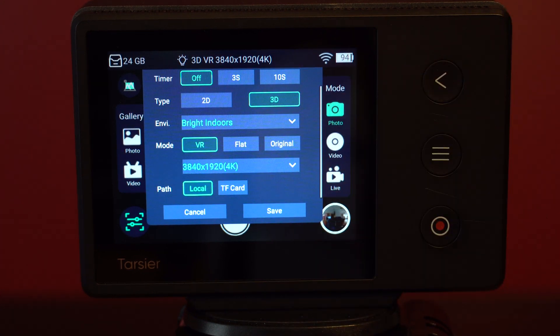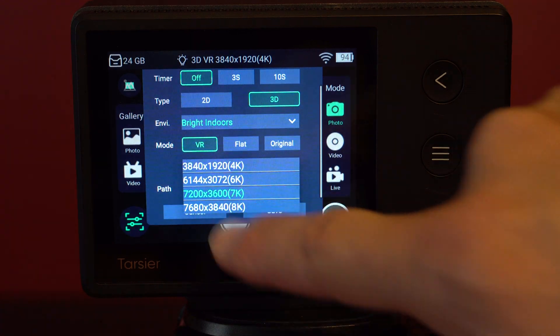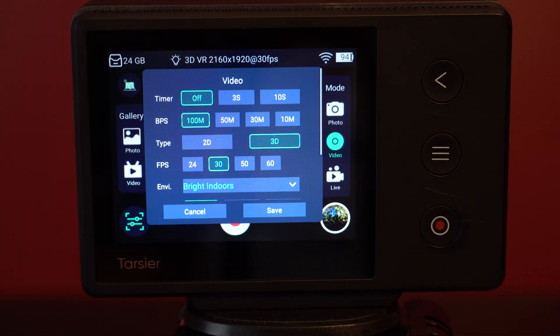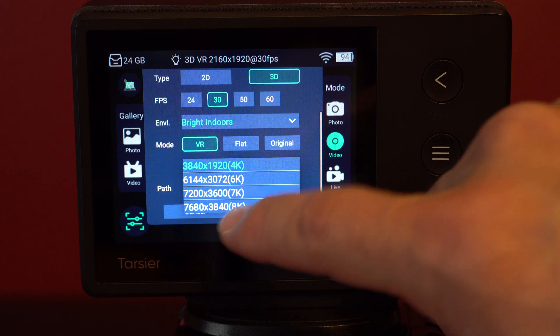If I swipe up a bit more, I can now select different resolutions as well, including 4K through 8K. I'll select 8K and save my settings. Next, I'll tap Video, and here I see the same Environment drop-down menu, as well as the ability to choose which resolution I want to shoot at. I'll select 8K here as well.